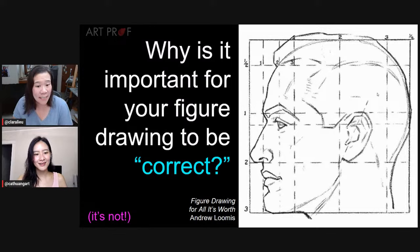Tell us in the chat, who here has experience measuring your figure drawings? Are you still doing it? Did you stop? Did you come back? I'd love to hear from your experience. I really think every artist should ask themselves at one point: why is it important to you for your figure drawing to be 'correct'?